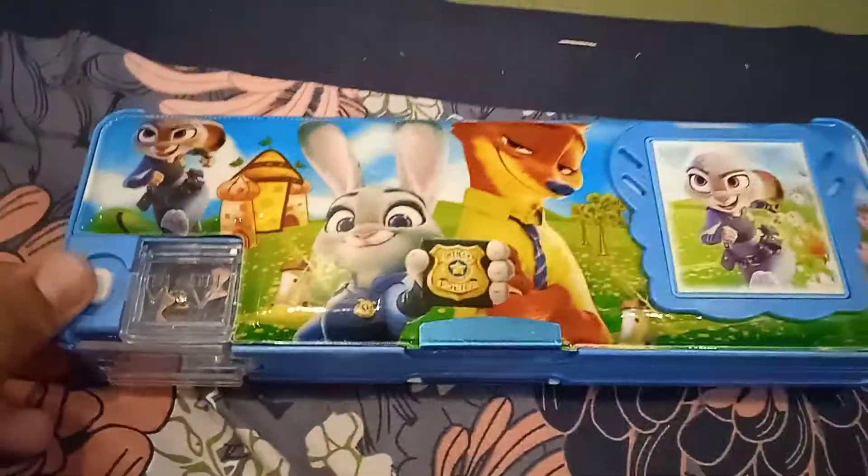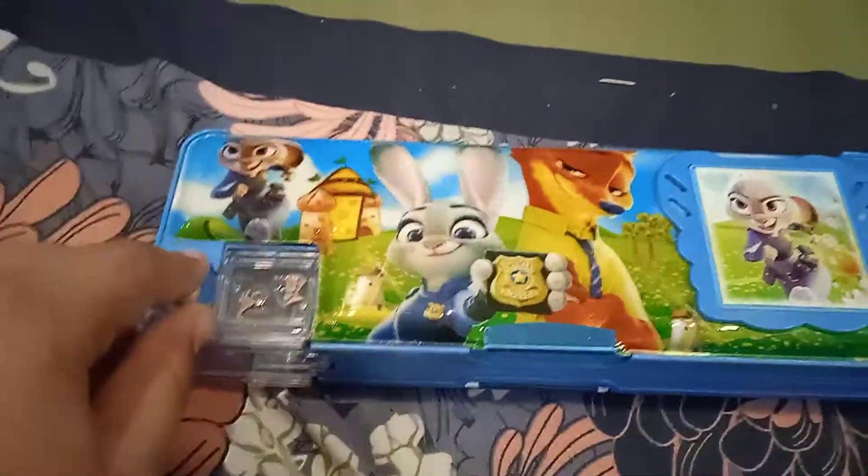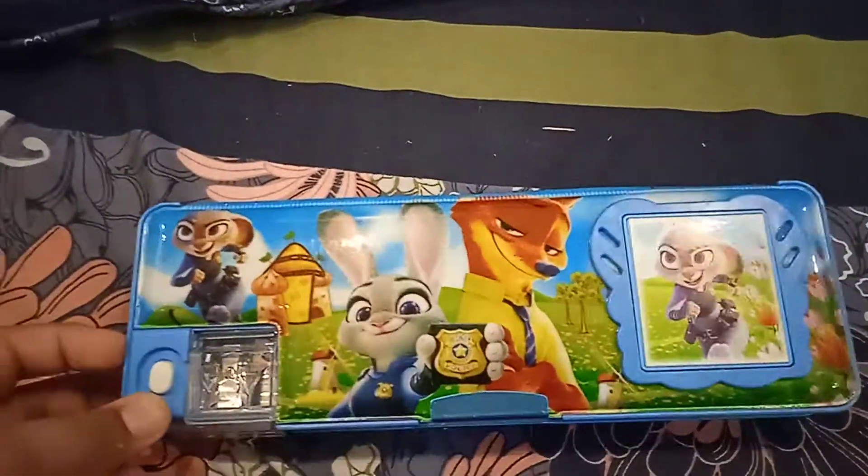Guys, today we are going to review this new geometry box. Subscribe, like, and share, and press the bell icon so you can never miss any updates. Here is our geometry — watch my videos till the end.